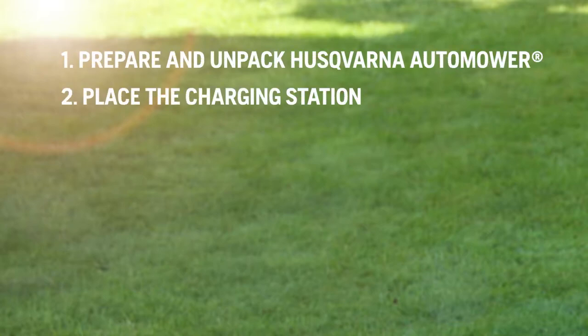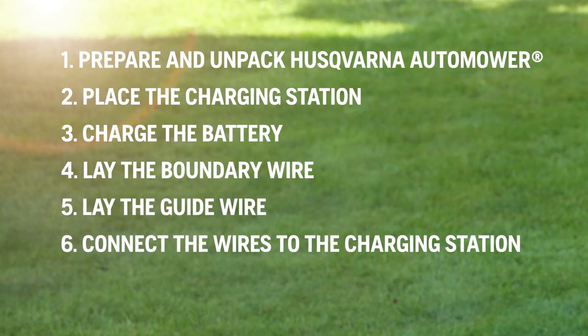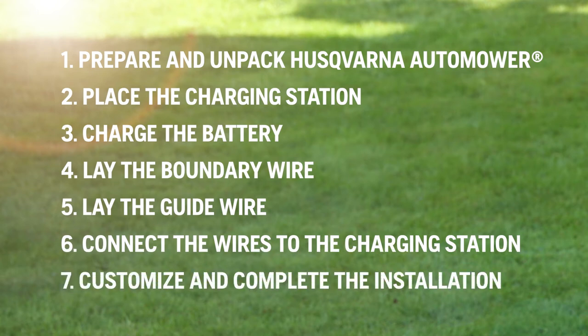The chapters cover: Prepare and unpack Husqvarna Automower; Place the charging station; Charge the battery; Lay the boundary wire; Lay the guide wire; Connect the wires to the charging station; Customise and complete the installation.